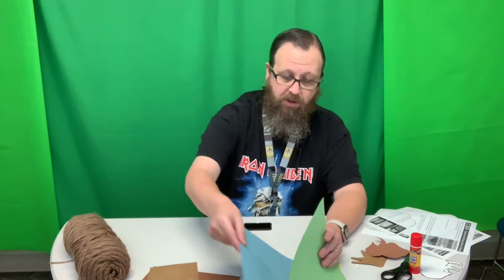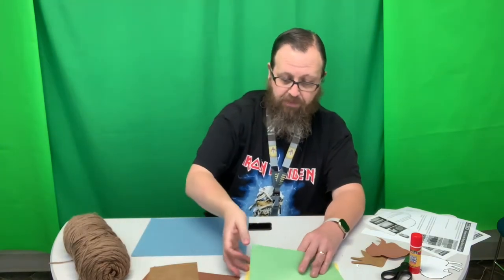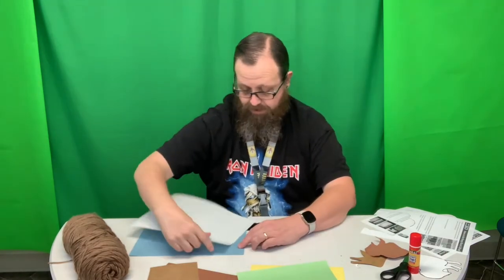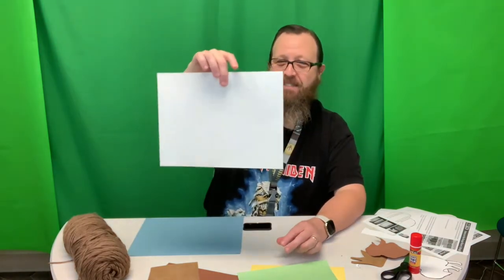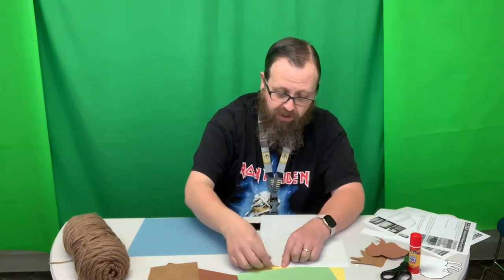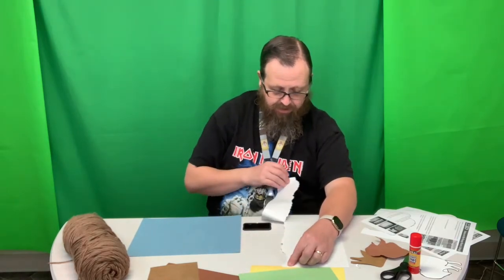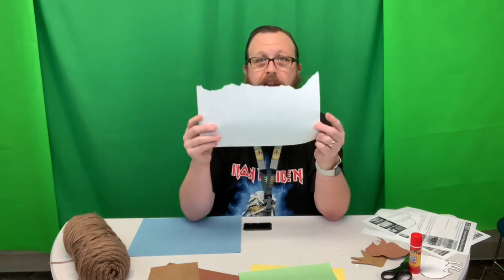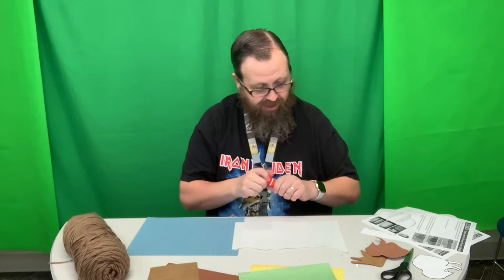So the first thing we're going to do is take our blue paper and set that one down. The next thing we're going to grab is our white paper — this should be about the same size. We're going to take it and we're actually not going to use scissors, we're going to rip. We don't want a straight rip or anything. We want it like this because these are going to be mountains in the background of our picture.